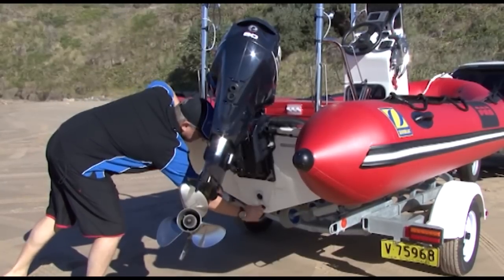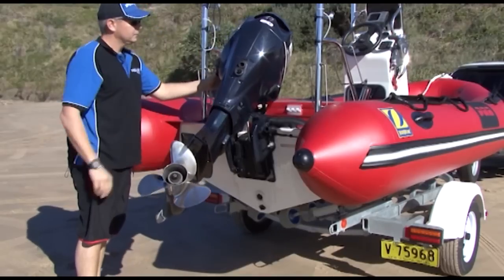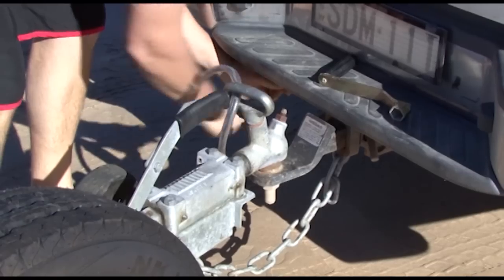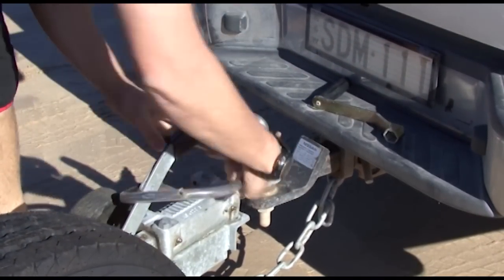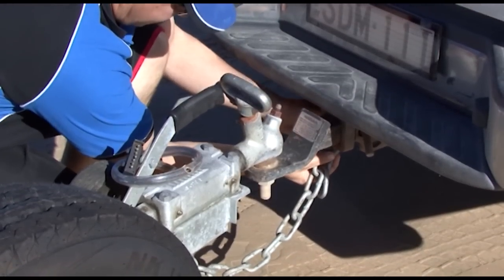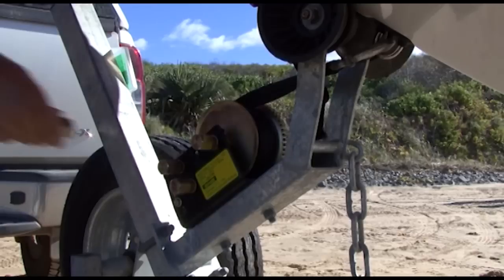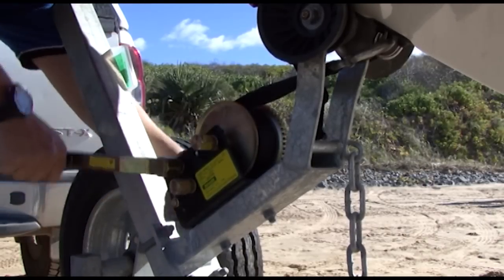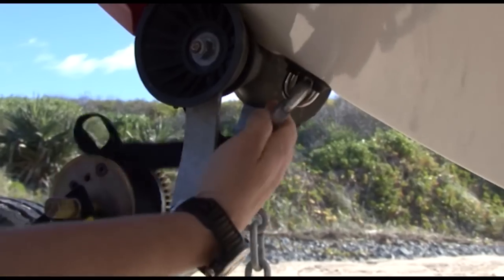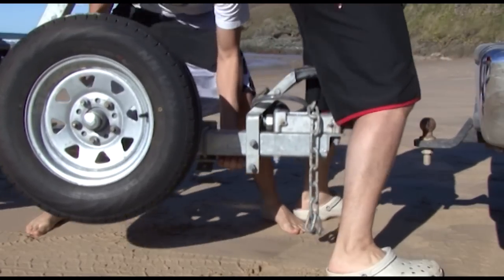Don't forget to put your bungs in and of course trim your engine up as far as it will go, so when the boat does come off the trailer it doesn't dig into the sand. Now we're just going to disconnect the trailer completely from the vehicle — disconnect our electrics, undo our safety chain. This will enable us to completely detach the trailer and boat from the vehicle. Before you go down the beach, depending on the gradient, just back your winch strap off. If your beach is quite steep, just make sure you secure your boat in place so it doesn't slide off the trailer.